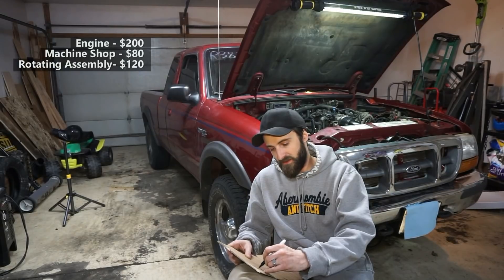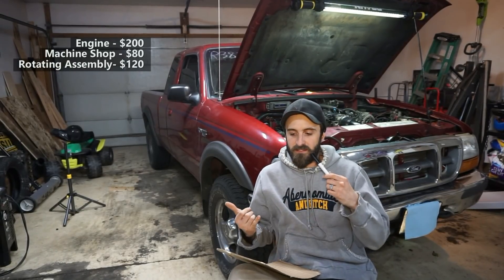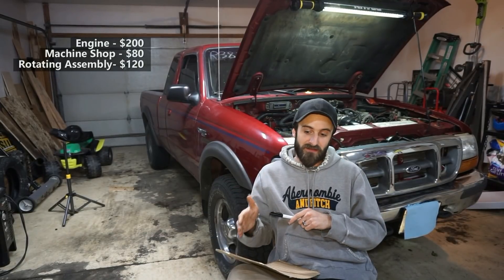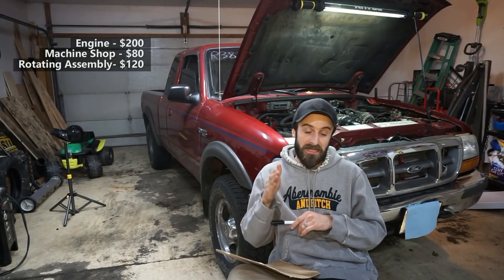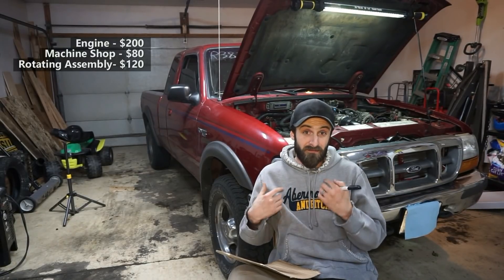That $120 probably wasn't really necessary because I didn't have to replace the rods. I still have a good set of pistons, rods, and a crank that could be cleaned up with a polish, so I'll probably be able to sell those and make my money back.